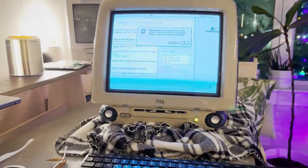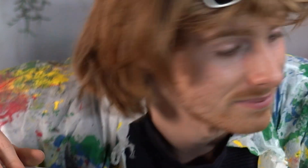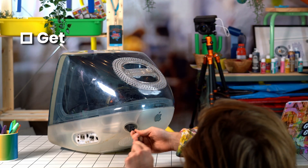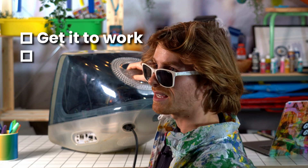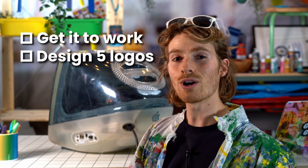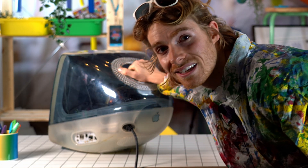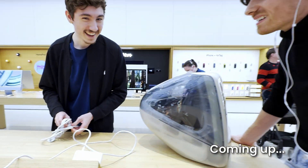I've now learned that it does this when you click the mouse. Now if I can't get this thing to work and if I can't design five logos on it, then I made a pact to myself — I'm gonna have to go to the Apple Store and dress up like Steve Jobs. So make sure to stick around to the end. Nice to meet you, I'm Steve.